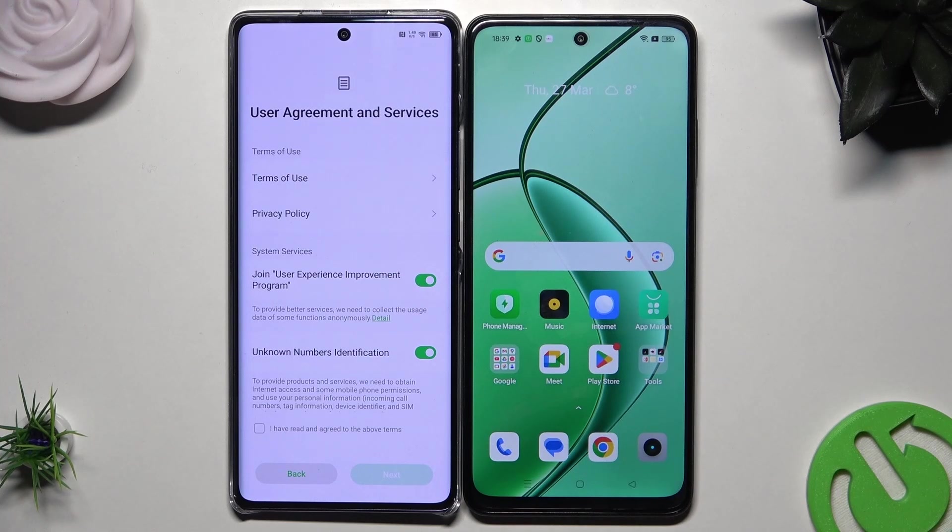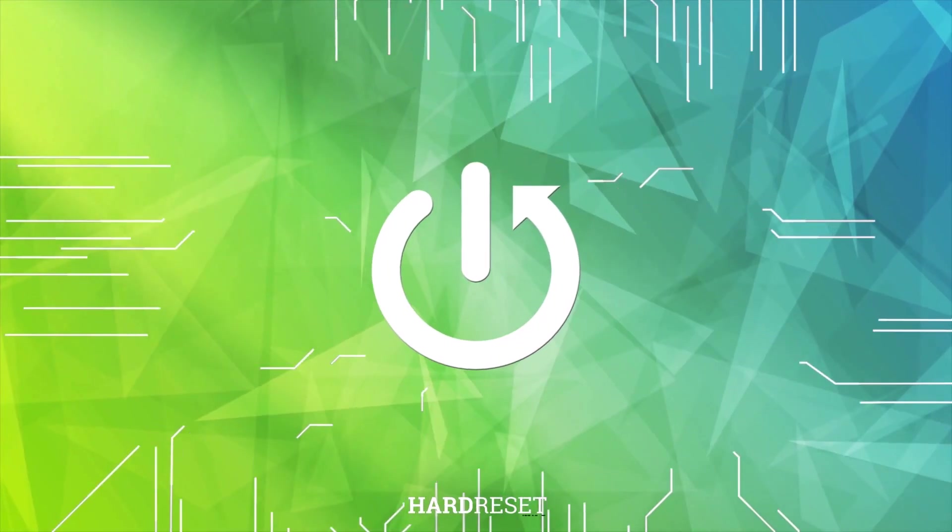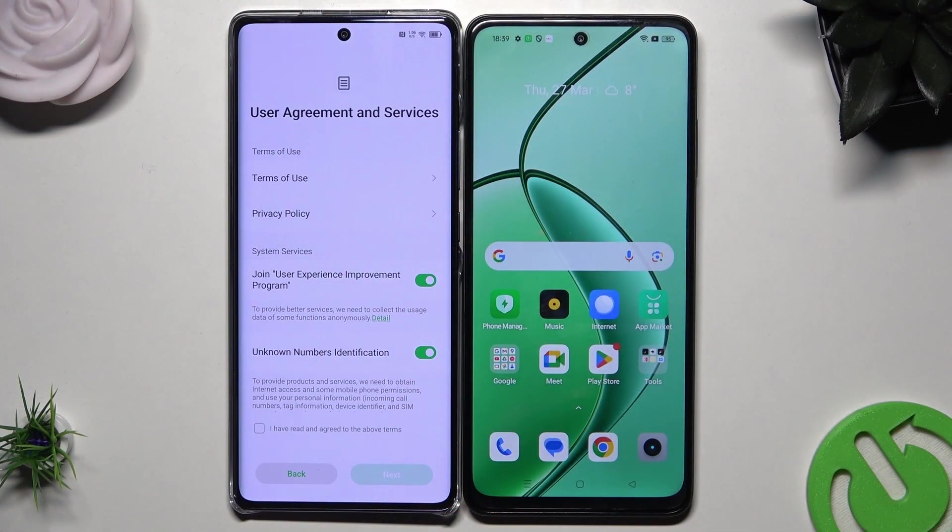Hello, in this video I'm going to show you how to restore, backup, and transfer data on the Infinix Hot 50 Pro Plus. So let's begin.